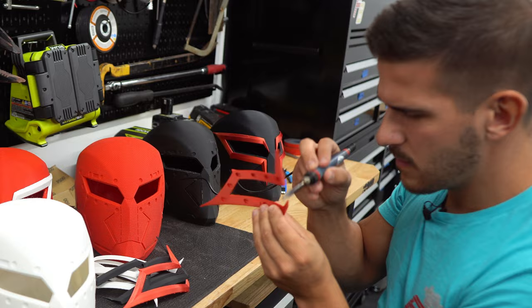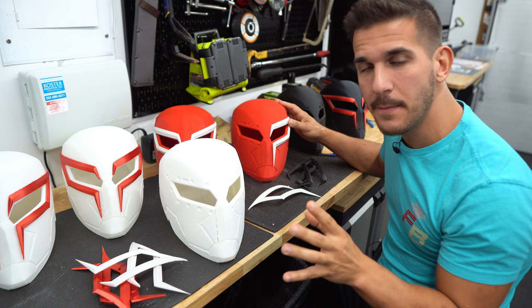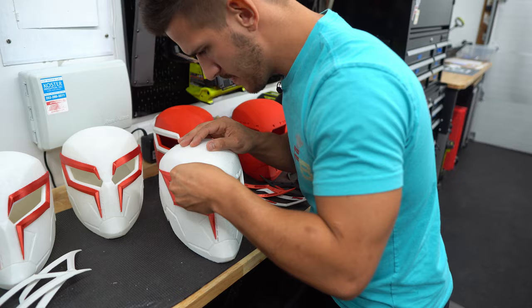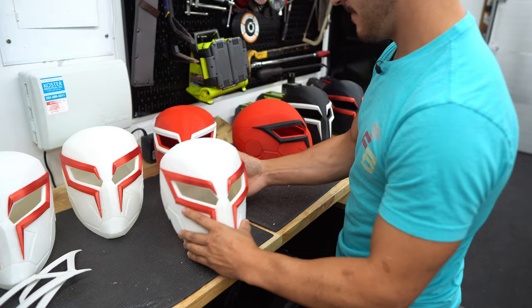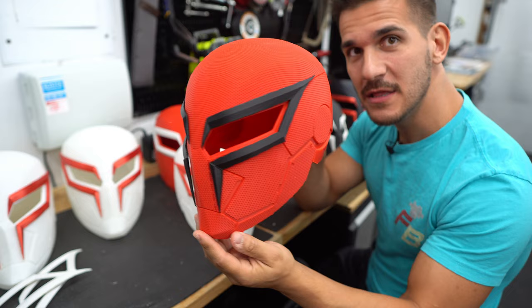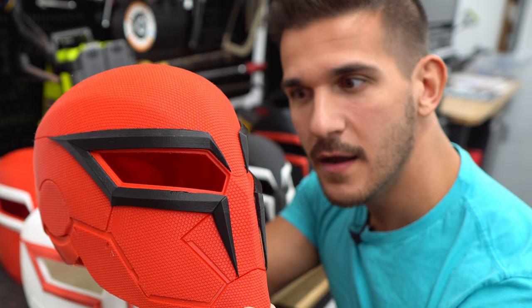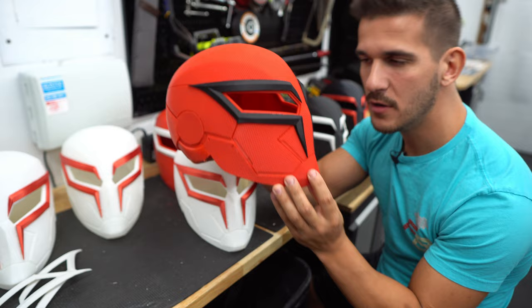I went through and cleaned up a bunch of the frames — they look way better and sharper now. Let's work on attaching them. I'm going to use some double-stick tape and throw them on just to see what some of these color combos look like. Now that I'm looking at this red one with the black frames, I want to put black eyes in this instead of red — I think that'll look cooler than it all being red.